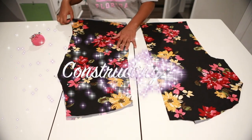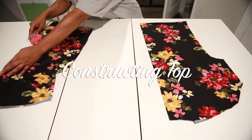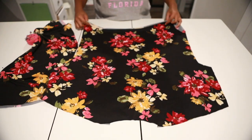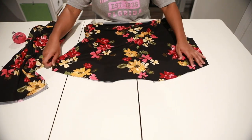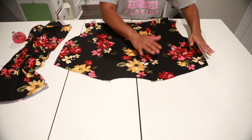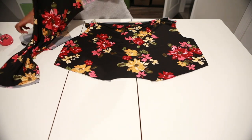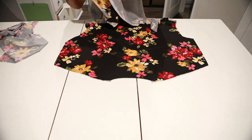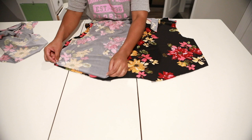Let's start by constructing our shirt. I'm going to open up my back piece, grab one of my front pieces, put them right sides together, and connect them at the shoulder seams.